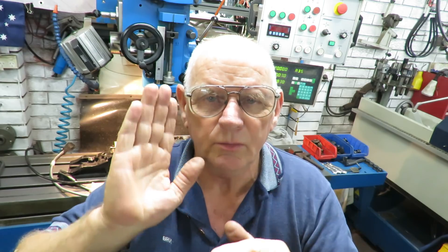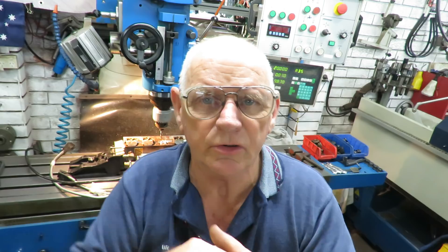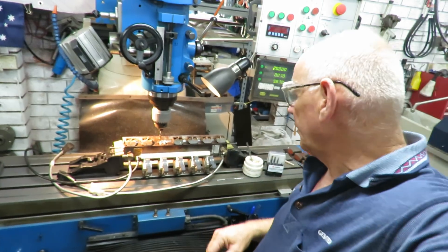By using the mill free vices it allowed me to grab it from the outside and rotate it until I got it to the position where I was at 90 degrees — the flat area was 90 degrees to the quill. I'll demonstrate that.